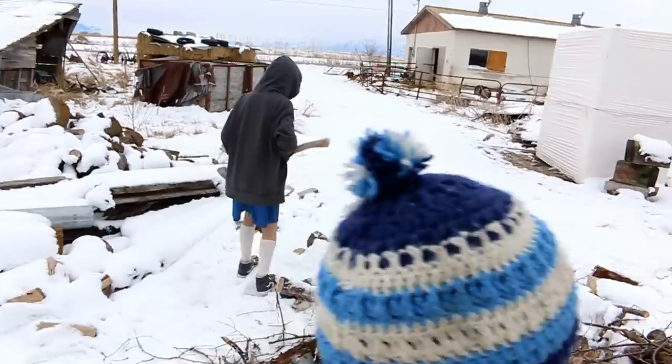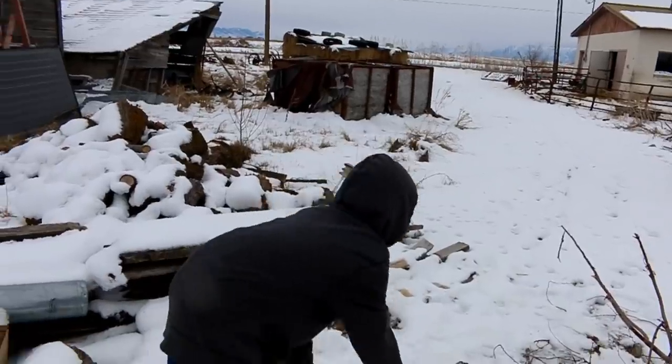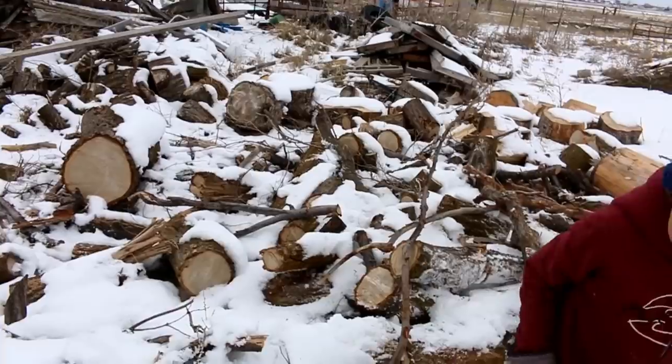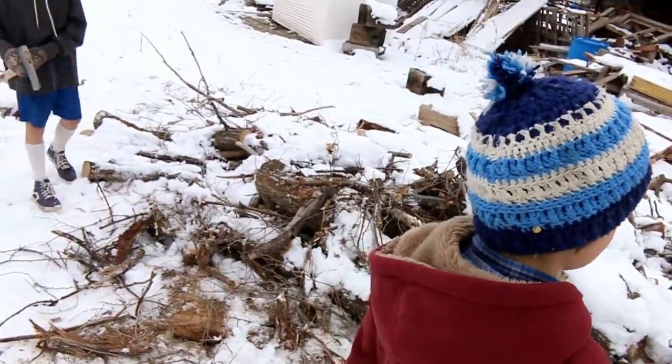So what are you guys doing then? We're cleaning the driveway so that we can go to Gene's house. Yep, we've gotta clean the firewood out of the driveway. This is where we unloaded it in the fall, and here it has stayed.